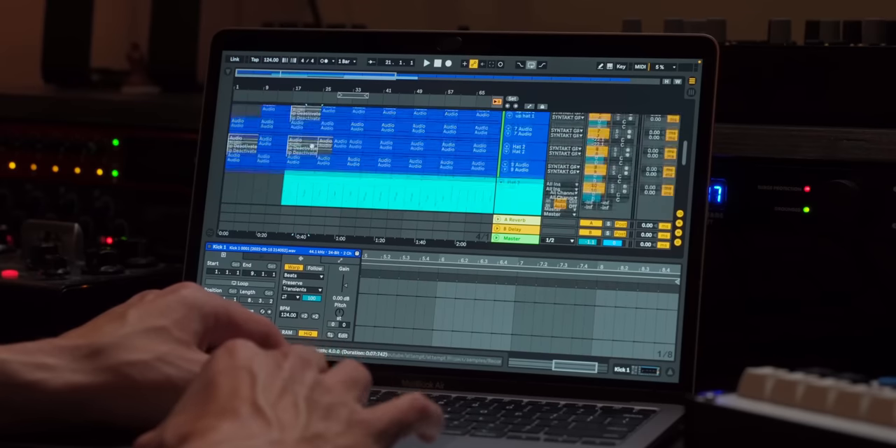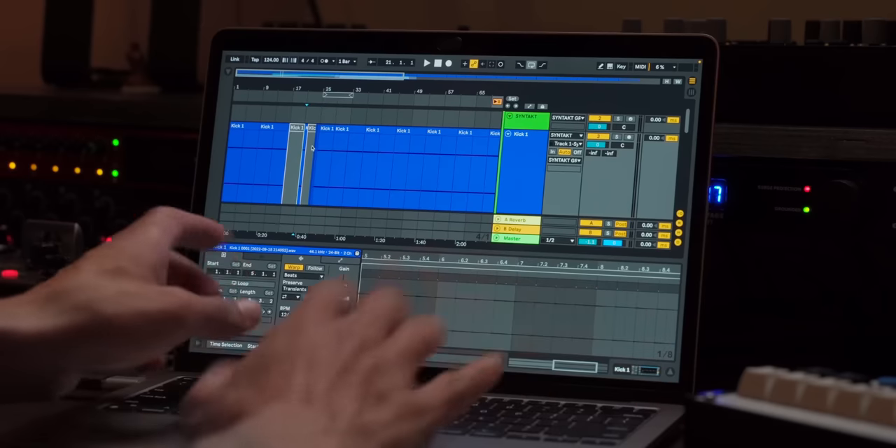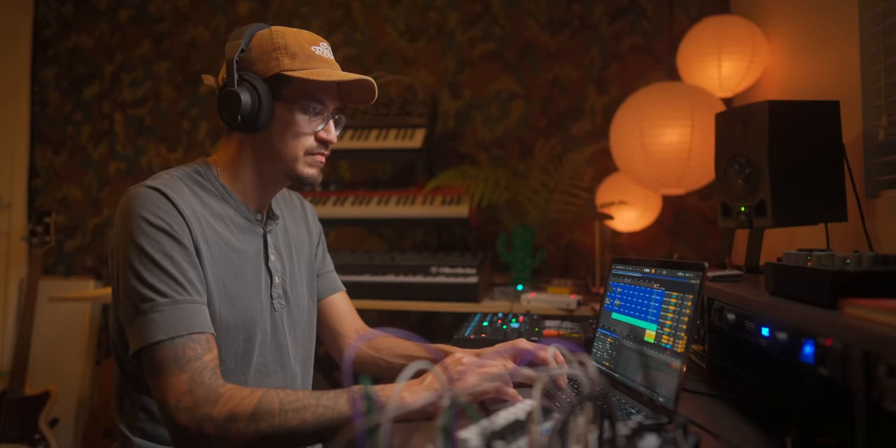What I'm probably going to end up doing — and I honestly should just do it now — is select this section here, hit Command-Shift-Delete, and just remove that time. Yeah, I'm going to just do that. Let's listen to the breakdown now.